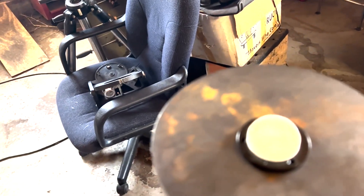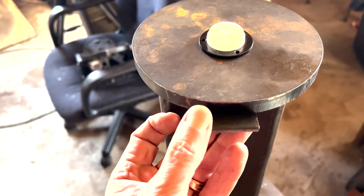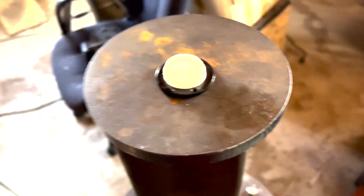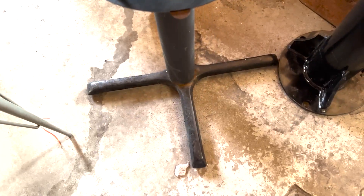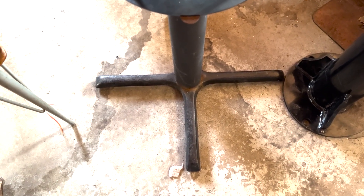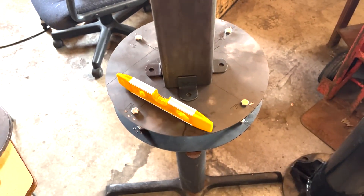We'll attach this plate to the tubing with these little brackets, and then I'll grind off the excess to make it smooth so that there's nothing the cable will catch on. The last step will be to drill some holes in the base out at the end so that we get the 1/2-inch lag screws in to attach it to the stump. Then we take it all apart, clean it up, paint it, and call it a day.